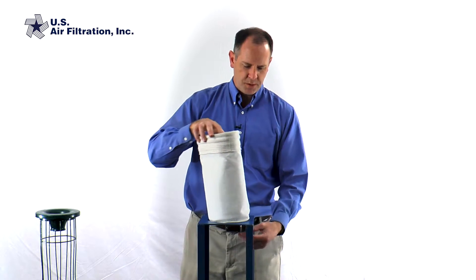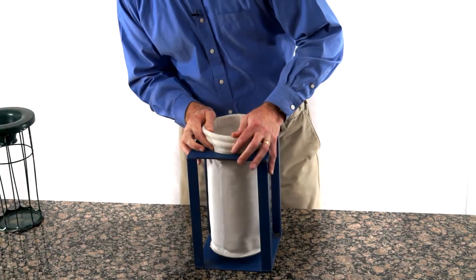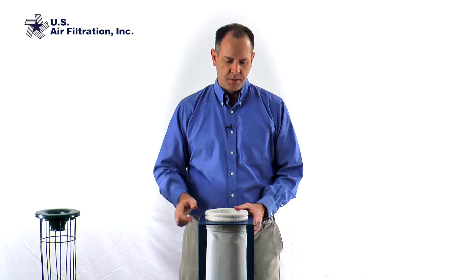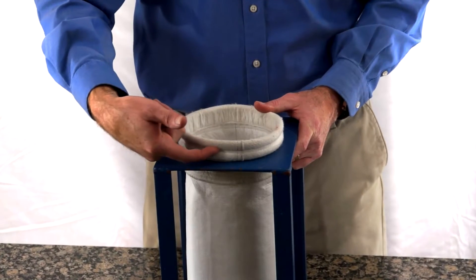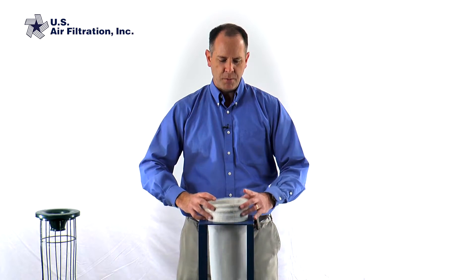So when installing this, we're going to put the bag down into the cell plate. Occasionally you see people who put a bag in and think they've installed it correctly, but as you can see the groove between the snap bands is not set into the cell plate.